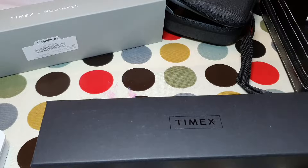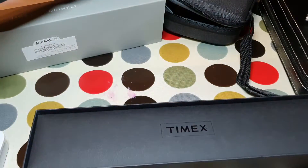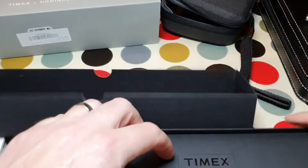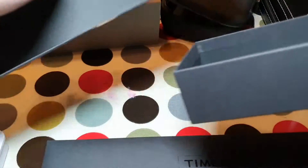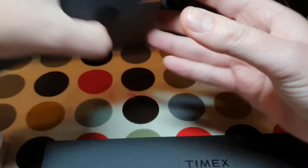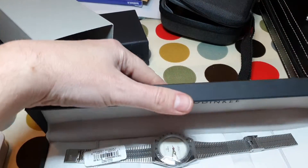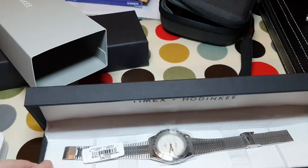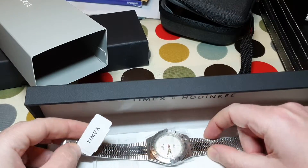I couldn't resist this when it came up. Obviously there were people posting about it on Instagram and as soon as I saw it I couldn't resist. And I'm glad I did now, to be honest, because it sold out within a day. We've got a box within a box. Here we go — let's try and keep all this stuff together. This is a genuine unboxing, so you'll get a first-time reaction. And there it is — the Timex Q.